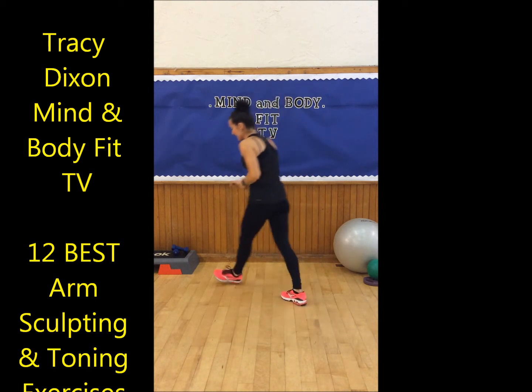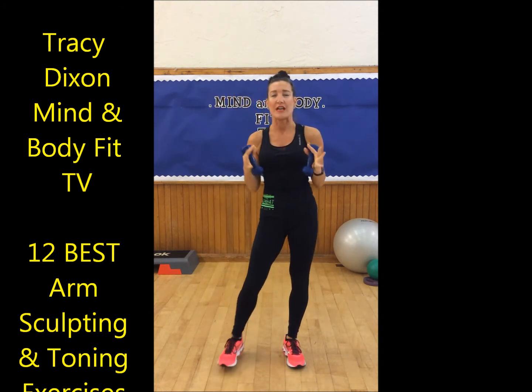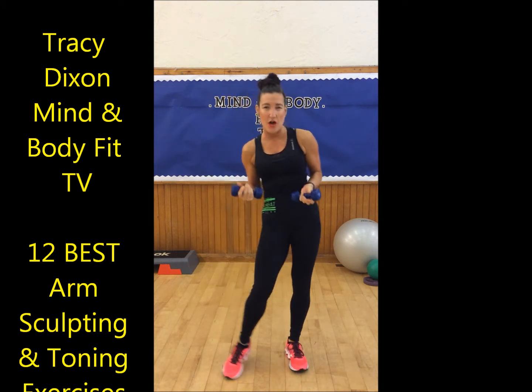So I'm going to grab the hand weights and turn the music up a little bit. What you need is some hand weights — I've got some 1.5kg. You don't need to go really heavy, but as you get stronger you can lift heavier. For toning to get a really nice sleek and toned look, you just need some fairly light ones to start off with.